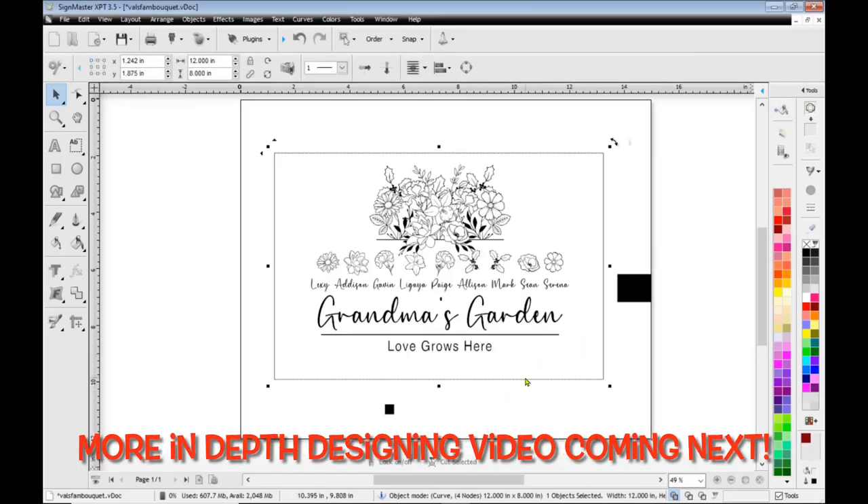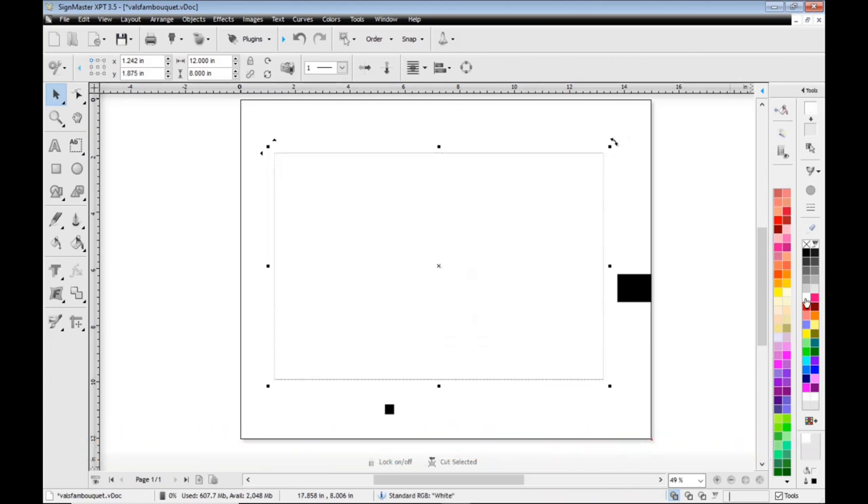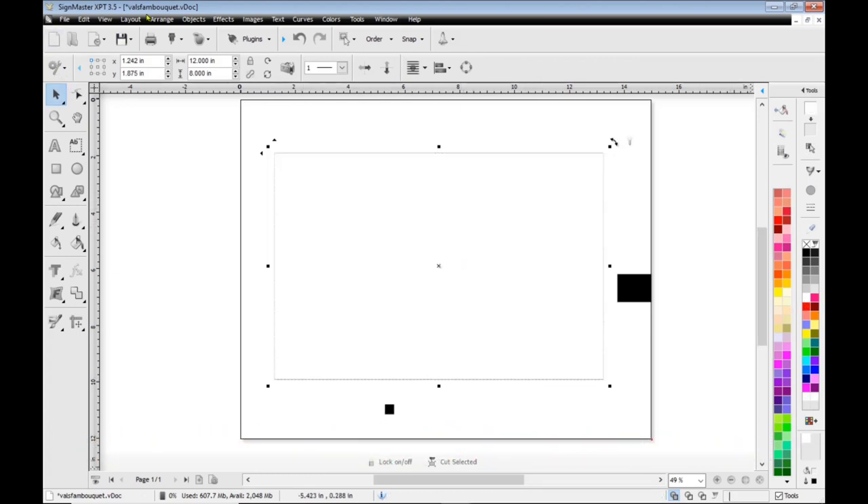I'm not going to go too in depth today on how I designed this file. I'm going to put that in my very next video to give you guys some tips and tricks for when you're designing.